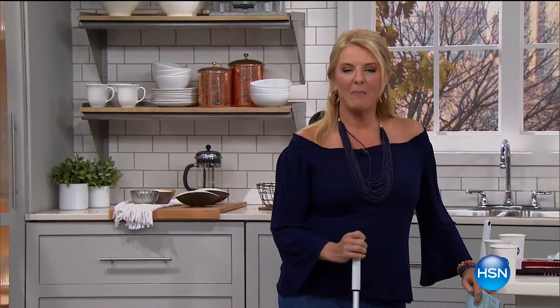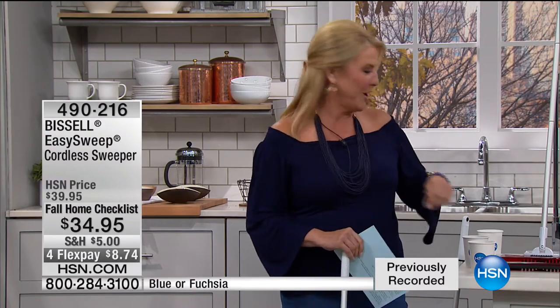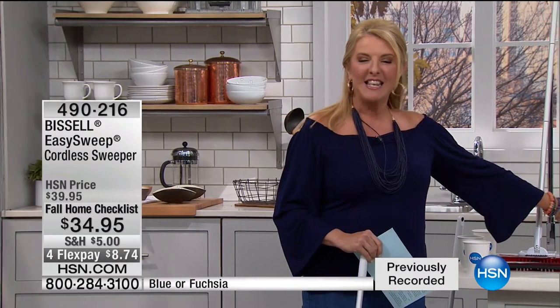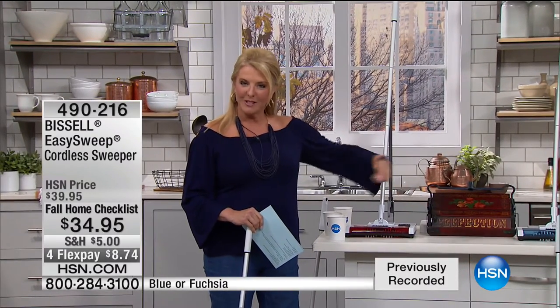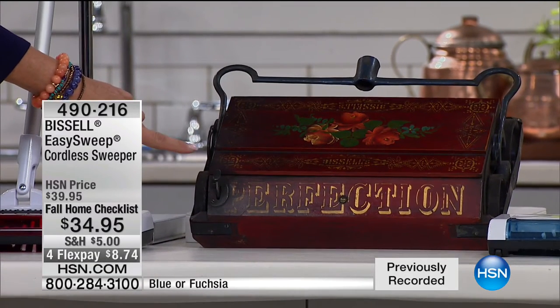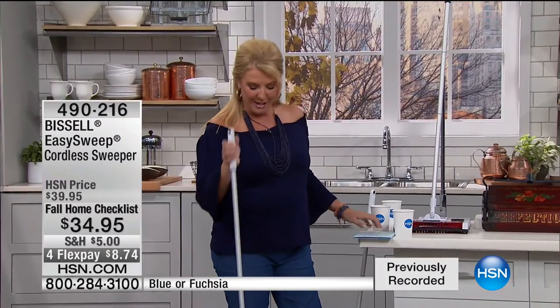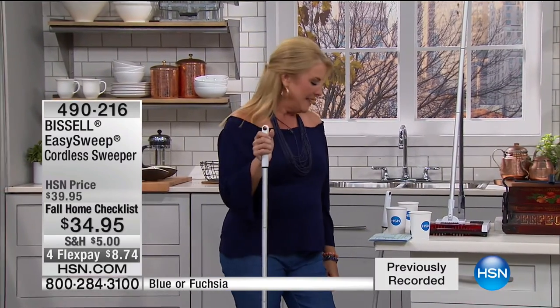We're going to take a walk back through time with Bissell. They literally flew this in for tonight's show — it's right here in the middle of the set. This is the original Bissell product: a little handheld sweeper from 1876. Brilliant design. Now let's fast forward many decades to the modern version — this is brand new tonight, the Bissell Easy Sweeper. It's a cordless sweeper.